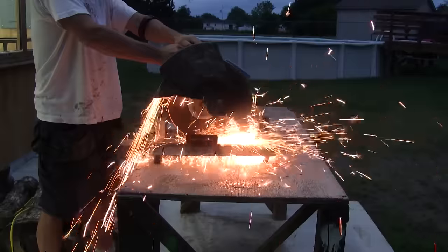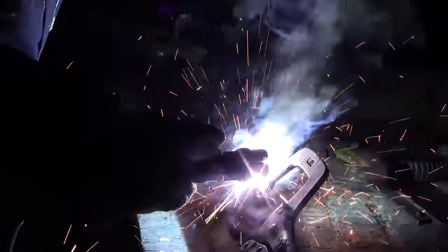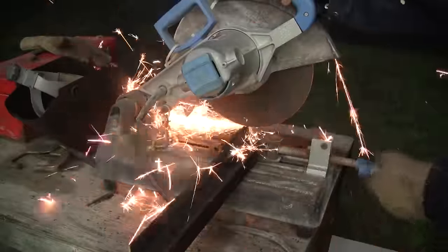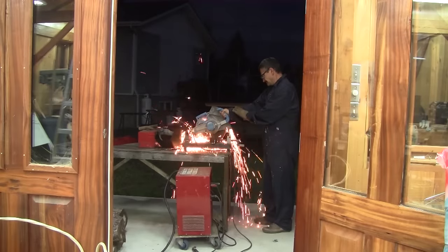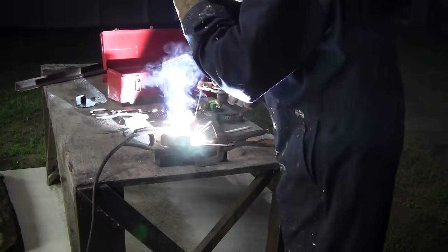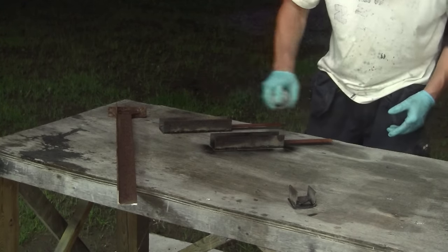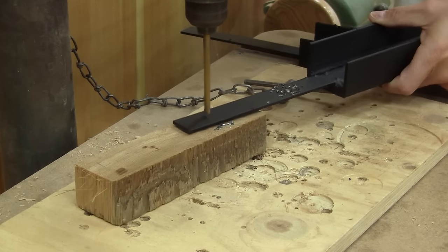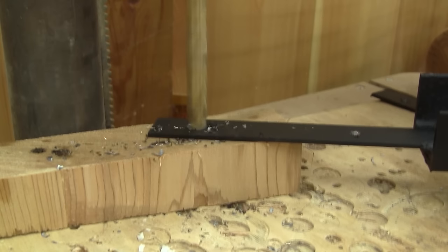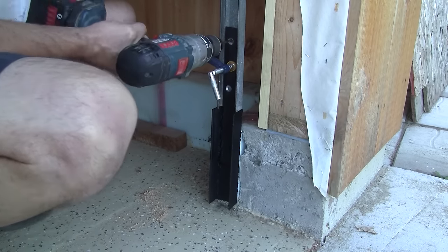So I begin by cutting some iron angles. Then I weld them together to make a U shape. Since I welded a long piece, I can cut two sections from it. Then I weld some strapping so I'll be able to screw them to the actual rails, and paint them. When the paint is dry, I drill all the necessary holes and use a bigger drill bit to make a chamfer. Now I can screw them in place.